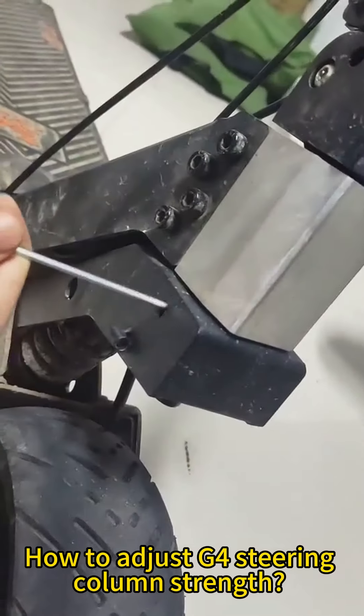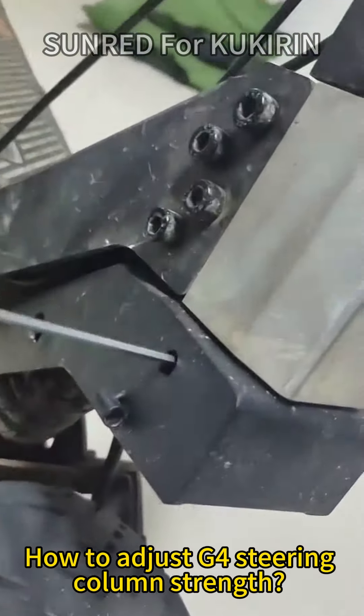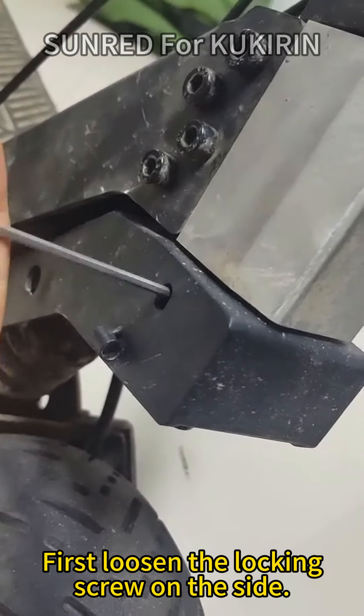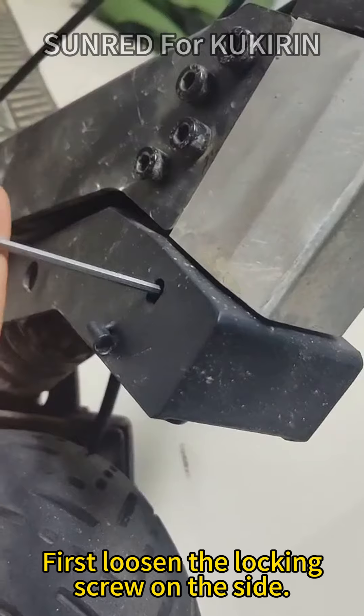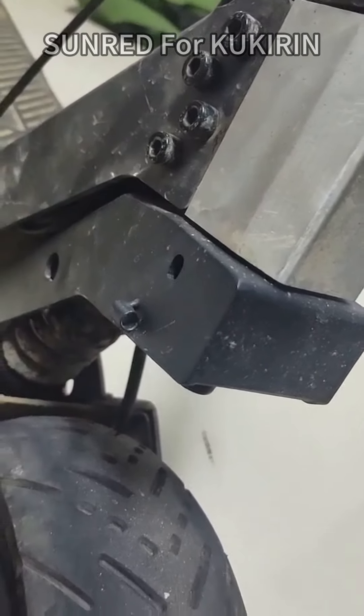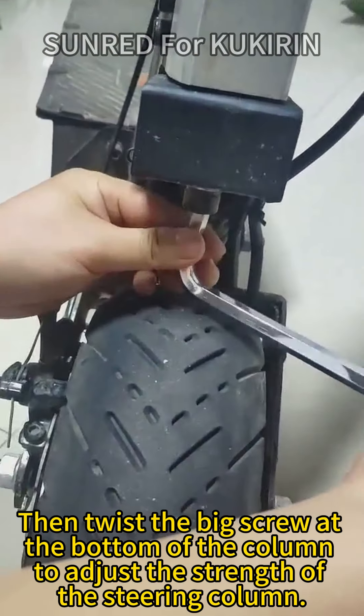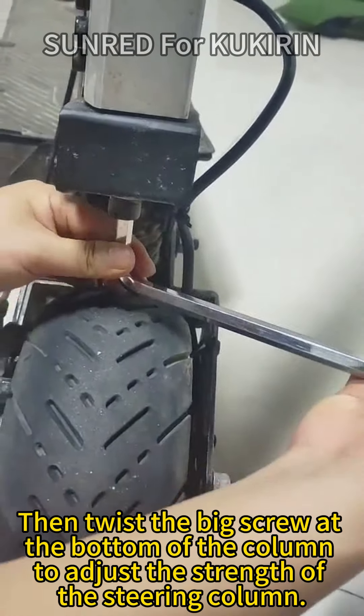How to adjust G4 steering column strength. First, loosen the locking screw on the side. Then twist the big screw at the bottom of the column to adjust the strength of the steering column.